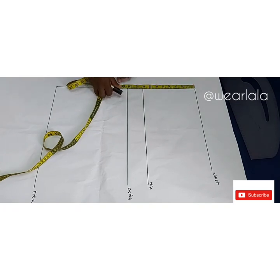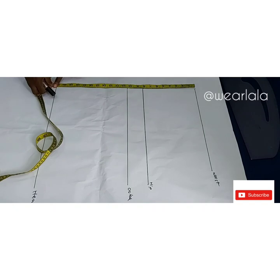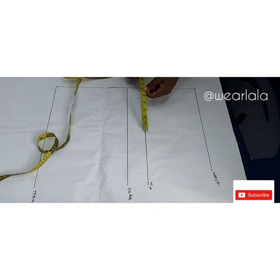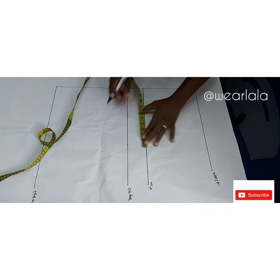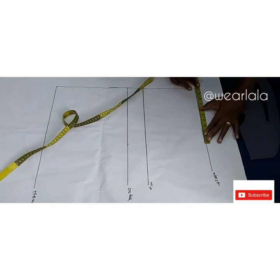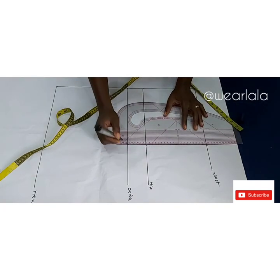Then I have the waist-to-hip line, which is eight inches on average, and the waist-to-crotch line, which is your hip circumference divided by four. On the crotch, hip, and waistline I'll be marking a quarter of my hip circumference. I'm working with 40 inches, so that will be 10 inches, which automatically means the crotch depth for this particular short is 10 inches.